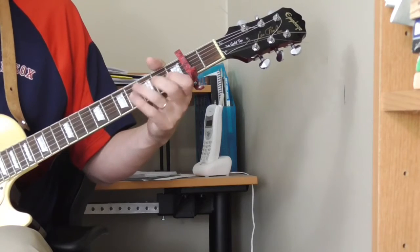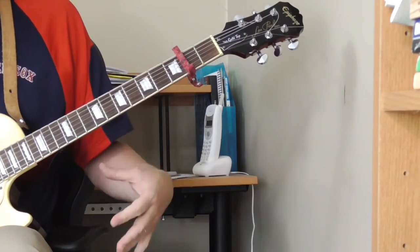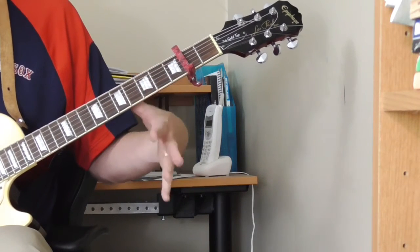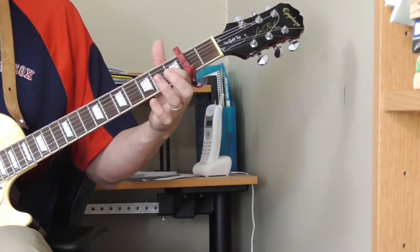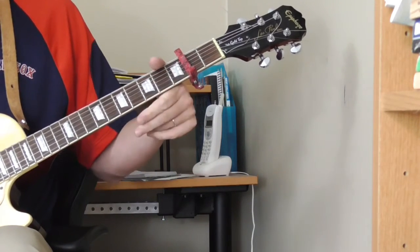So you've got: fifth fret of the first string, open first string, third fret of the second string, fifth fret of the third string, open.